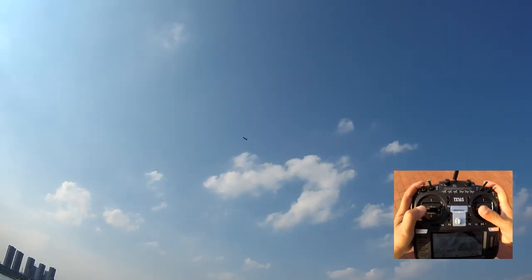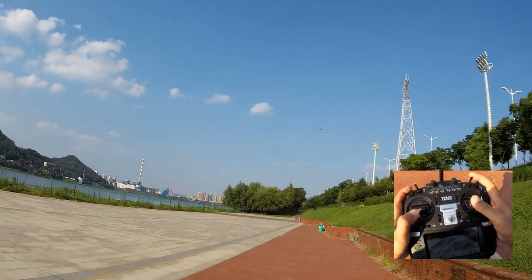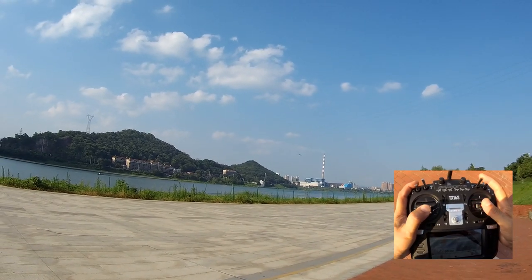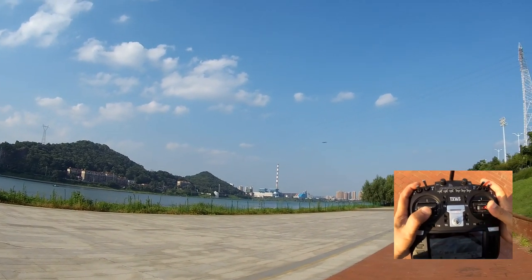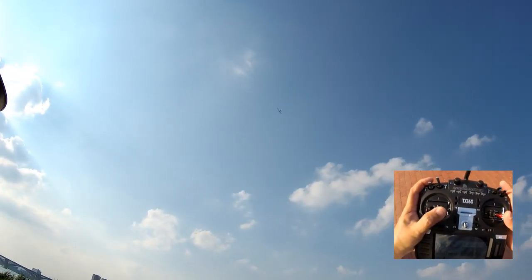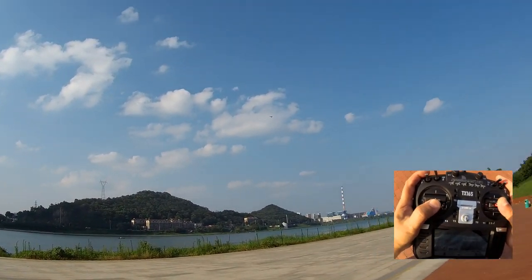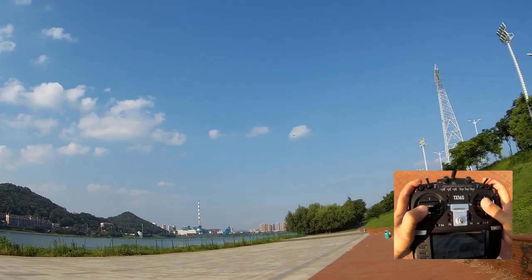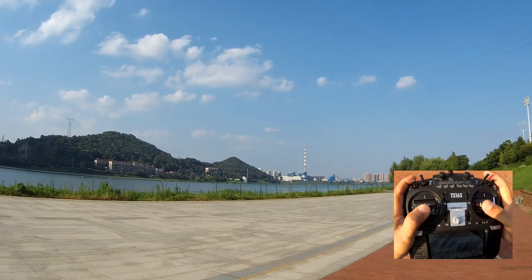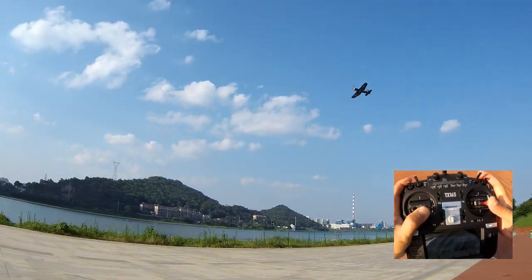I'm going to switch the gyro to mid, and you can see how easy it is — I just bring one index finger up and switch the plane's flight mode in-flight. Right here the stabilization is still on, but I have more throws on the plane. And back to baby mode. It's very easy to access all the switches on your radio control while you're flying your model.